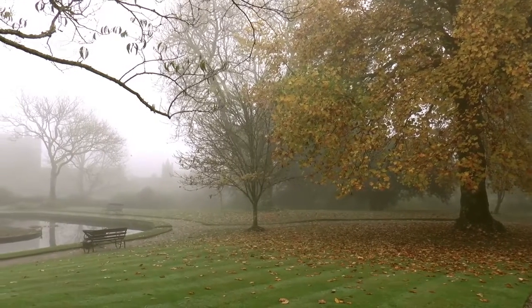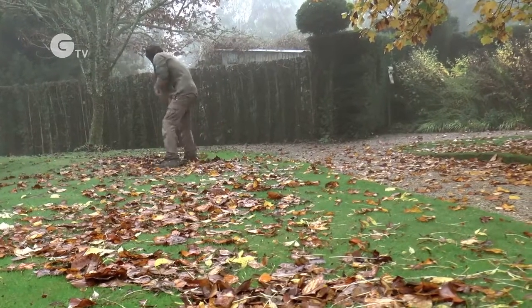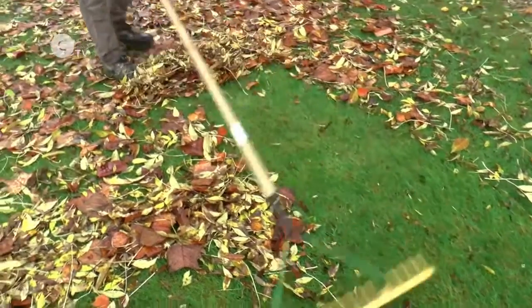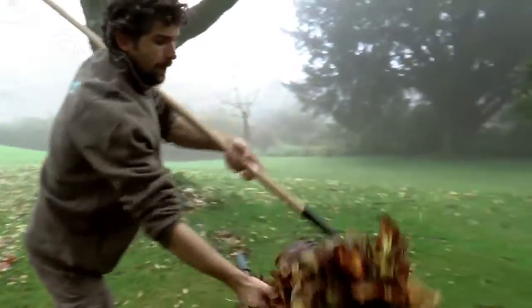There's a lot of leaves falling at the moment, so before we start mowing we're going to be collecting them all up and putting them on the compost heaps. If there's just a few you can use the mower to pick them up, but we've got quite a lot here so I'm going to be raking these up by hand. The compost that we make from the leaves will be used to put on the borders as a mulch in the springtime.